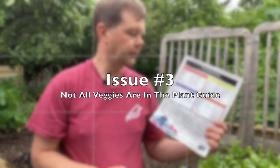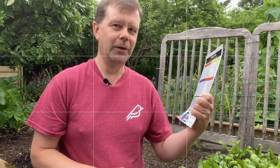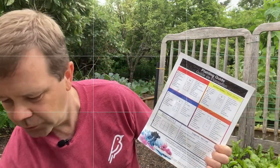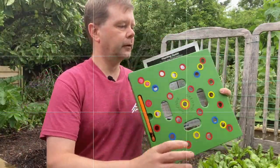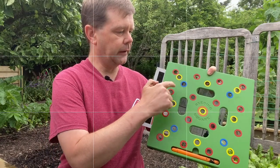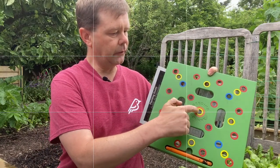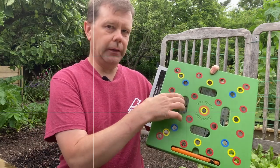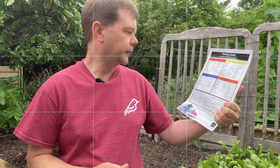Another issue is that the included planting guide doesn't actually have all the various kinds of veggie plants you might want to plant. The planting guide basically tells you which color of holes to use — yellow, red, blue, or the orange hole in the middle, which is for really large plants like broccoli or tomatoes that need lots of space. Some things are missing — for instance, I was recently trying to plant something that wasn't listed on there.